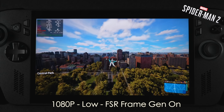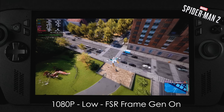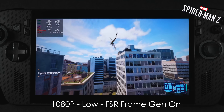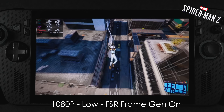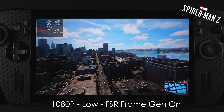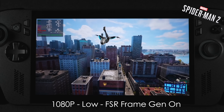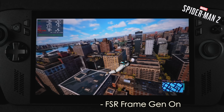Next I tested Spider-Man 2, and I'm actually really impressed. This is one of those games that really puts a hurt on most iGPUs out there. At a 17-watt TDP, low settings with FSR frame gen at 1080p, we're well over 60 FPS. With this one on basically all iGPUs, I usually enable frame gen anyway, but given that it's running so well at just 17 watts, it's pretty impressive.